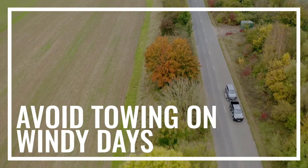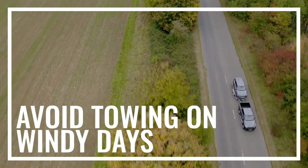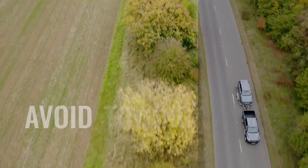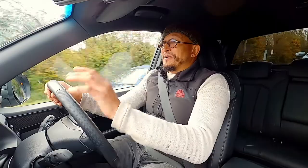One of the hidden dangers that's often overlooked is environmental factors. Things like crosswinds can have a massive effect on the vehicle and its load. They are actually your worst enemy, so I'd advise you to pay close attention to the weather forecast, and if it's going to be a very windy day, then put off the towing job until another day.